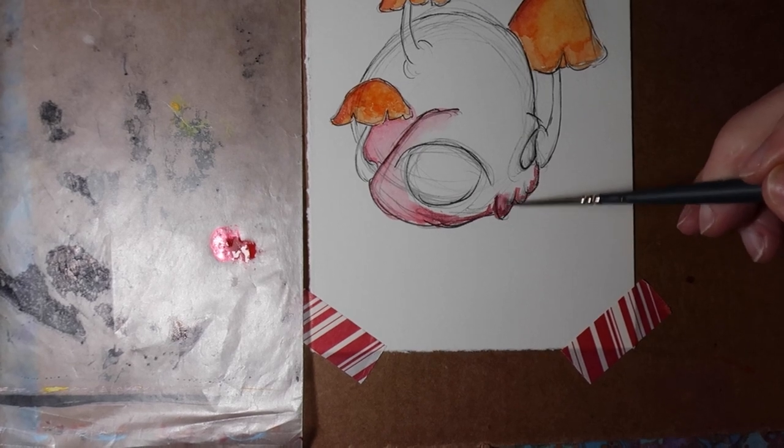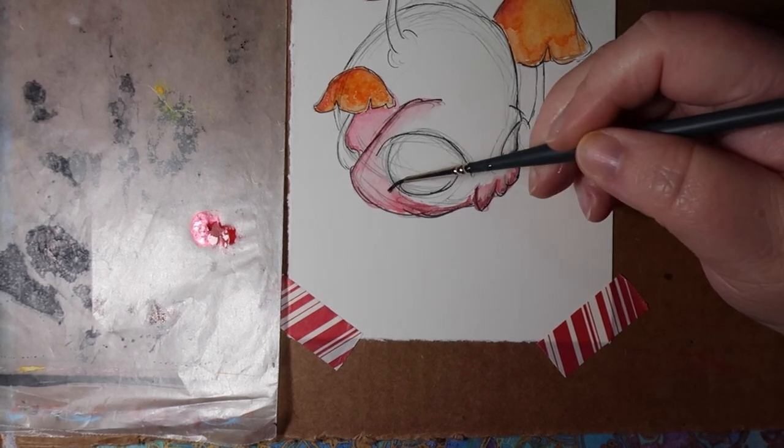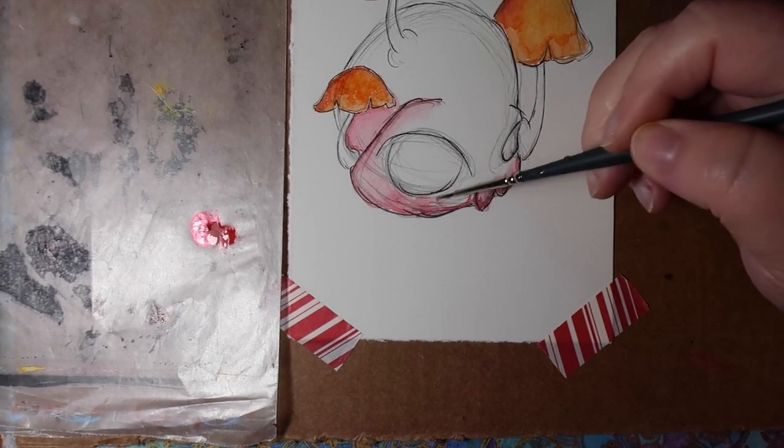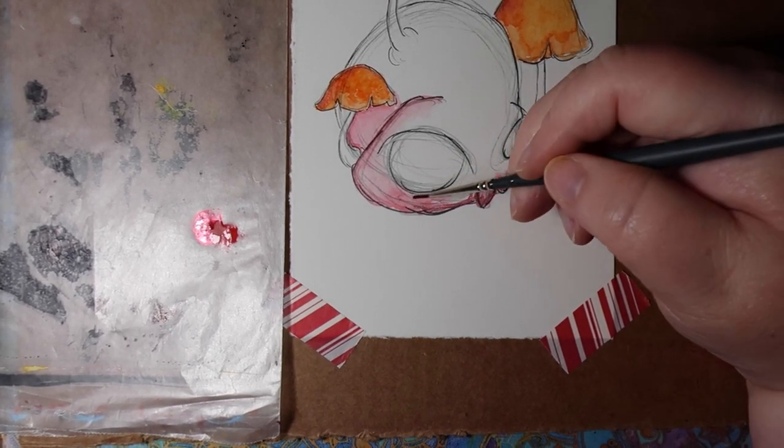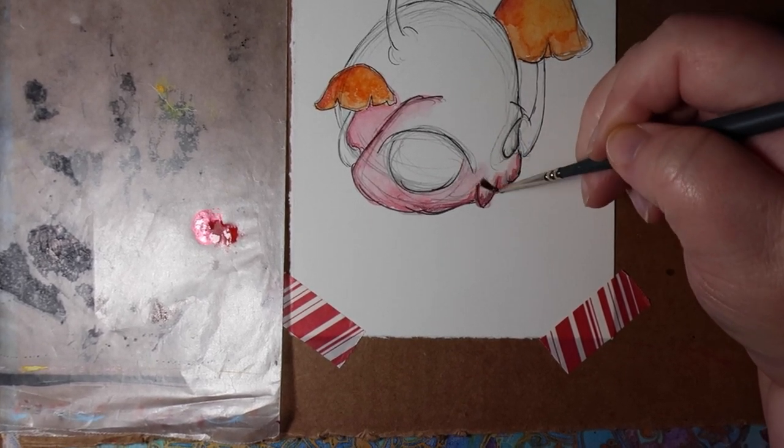A problem with the tiny tiny brushes is that their handles are so thin that my hands don't like them.